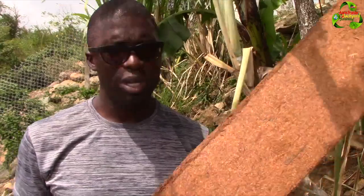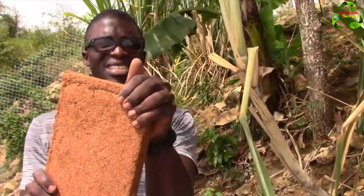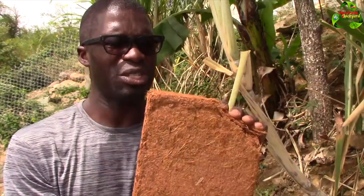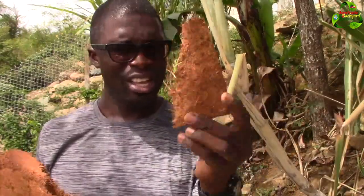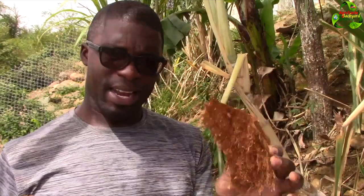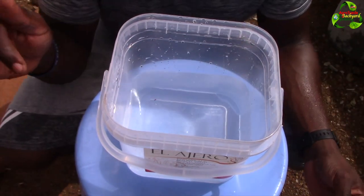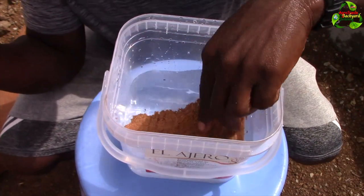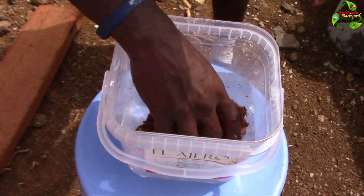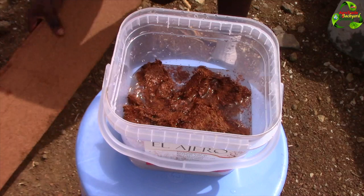I'm going to try to find a container to demonstrate adding it to water. Let me break it right now on camera so you can see how easy or difficult it is. It's actually kind of hard to break because it has no moisture in it - which is good, because that means it can stay stored for a long while. I'll get a container to submerge a piece and show you how it works. I may have to break it up further because it's taking a while to absorb moisture.